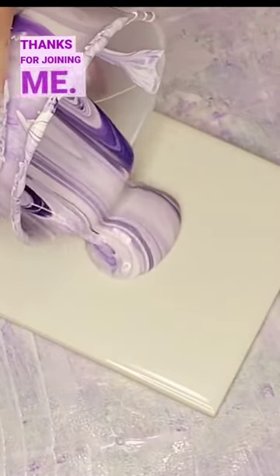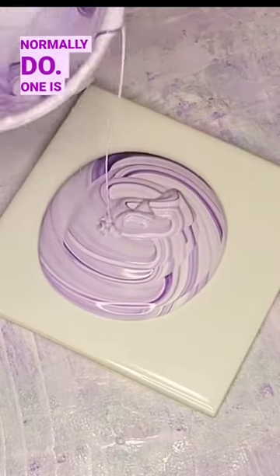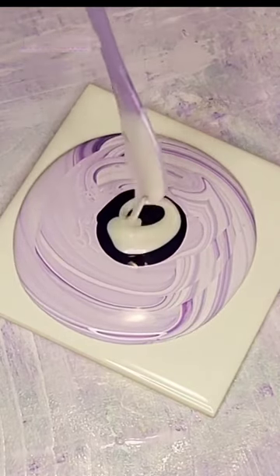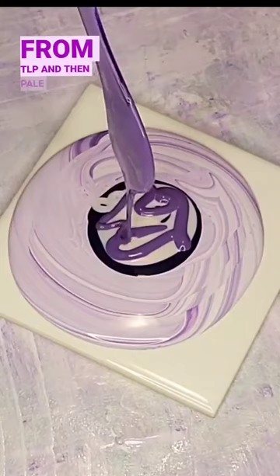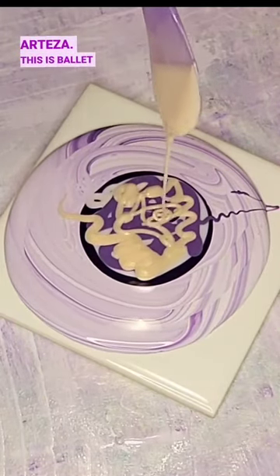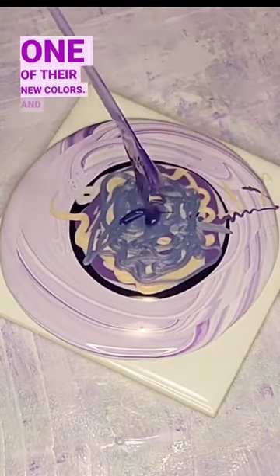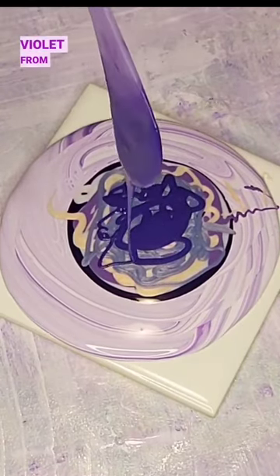Hello everyone, thanks for joining me. I'm going to do a few different things in this bloom that I don't normally do. One is I'm reusing my paint scrapes — I don't always like to do that because it has bubbles in it. The first color is dioxazine purple, then sequins from TLP, pale mauve from Arteza, ballet slipper from TLP, agapanthus from TLP (one of their new colors), and I'm going to top it off with Windsor violet from Winsor & Newton.